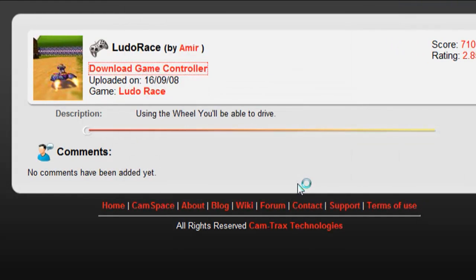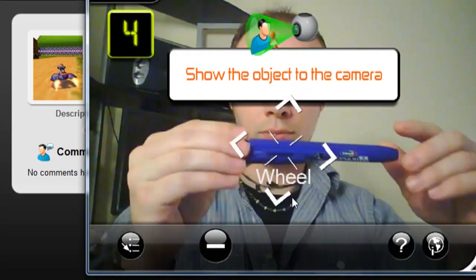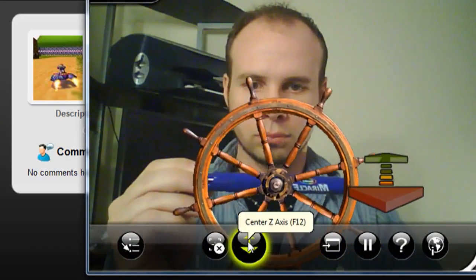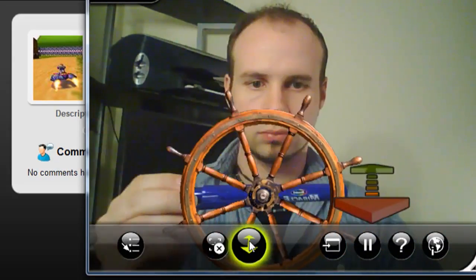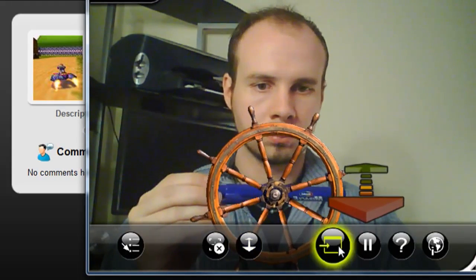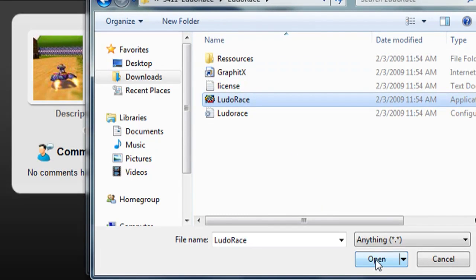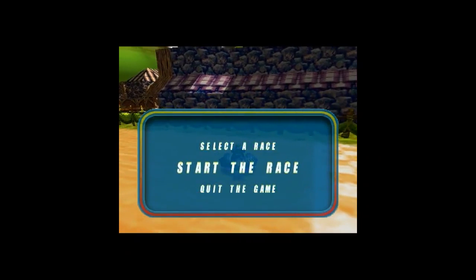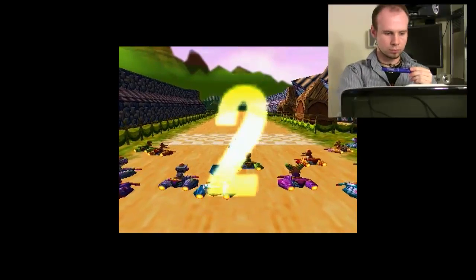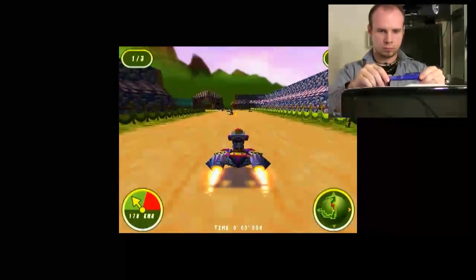Select to open the downloaded file with the camtrax.camspace application. It will prompt you to show the object you want to use as the controller. Once selected, you'll see it says 'pause.' Use this time to center the controller where you want it and click the 'center z-axis' option. Then click 'launch the game' while it's still paused — it will have you navigate to where the zip file was extracted and start the game. Hit the left-hand Shift key and Caps Lock to initiate the controller.